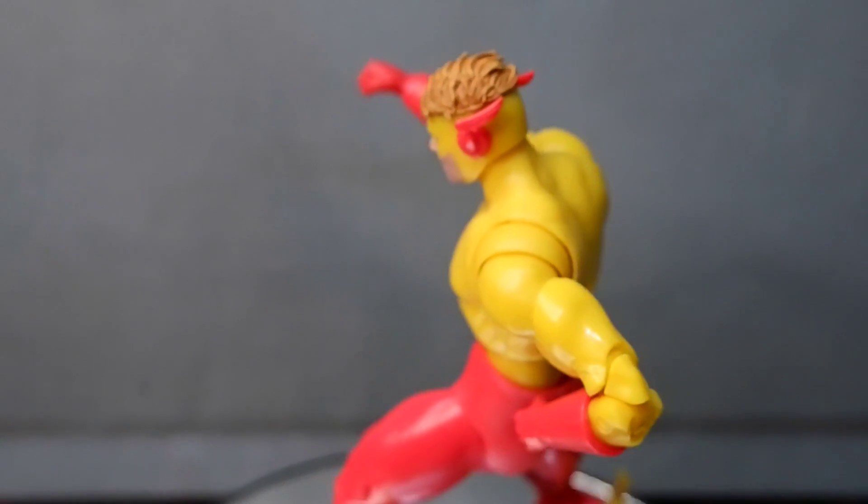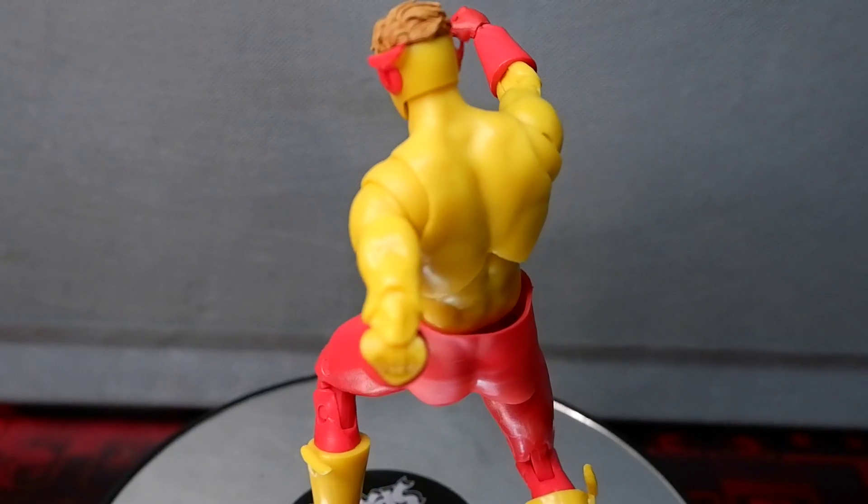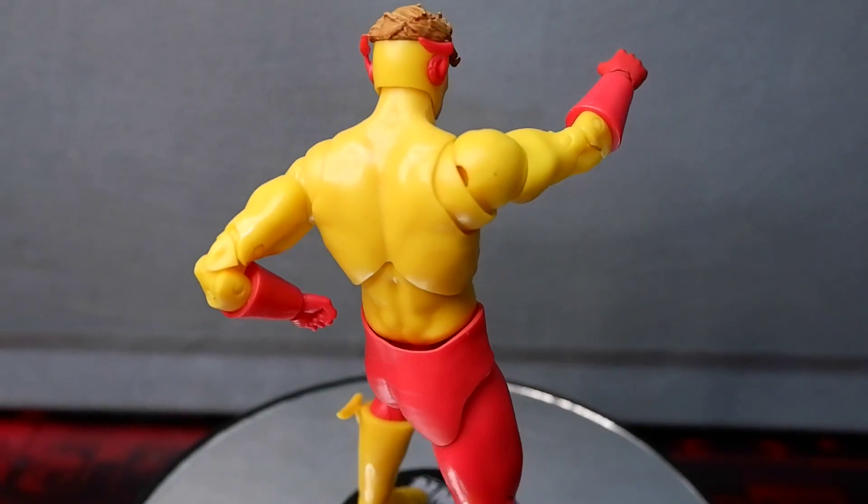So that's the review for the Kid Flash figure from McFarlane. This has been Kulas for Tambi Reviews — thank you for watching, keep on playing.